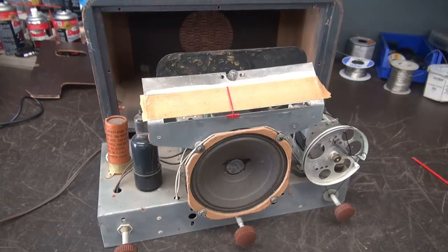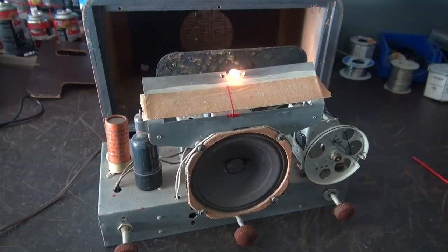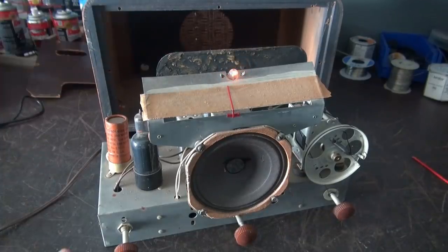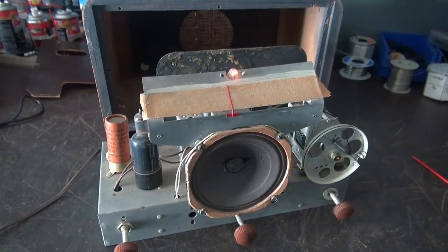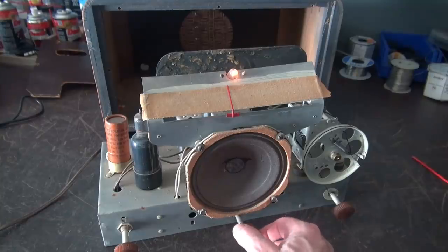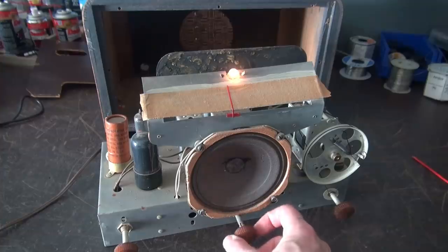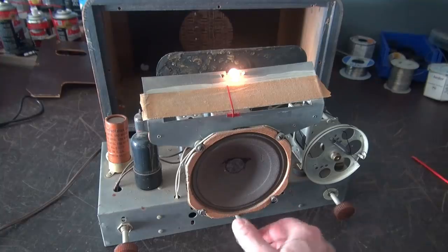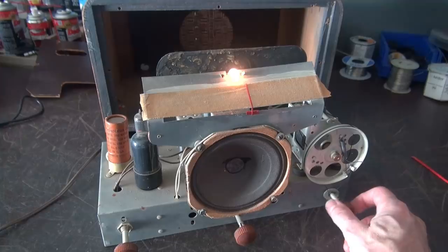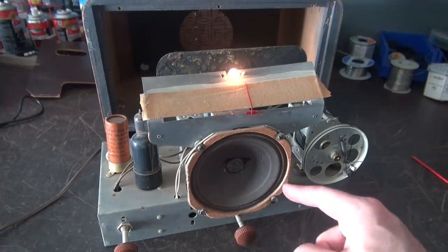Alright, here we go — smoke test. Killing the lights here in the shop so we can see if there's any smoke or fire. I'm plugging it in. Looky there — idiot lights on. Now I put the knobs on because this is a hot chassis radio; I really don't feel like getting blasted. Oh yeah — the volume's all the way down. Hear the hum? She's playing, but highly distorted because of that hum.